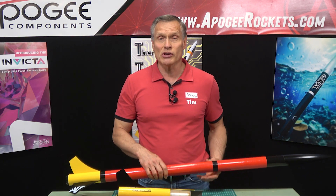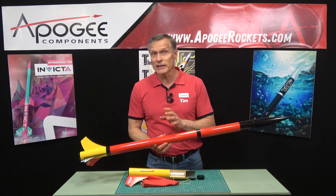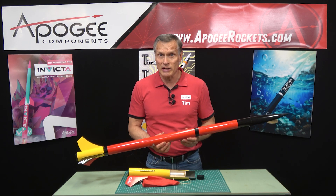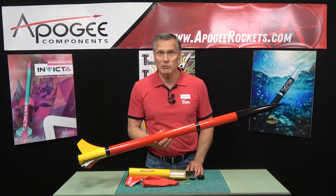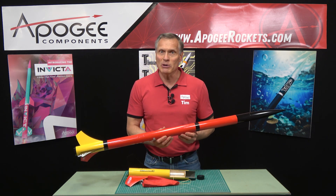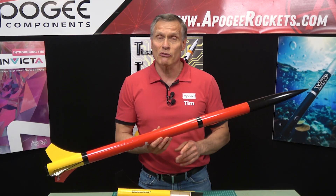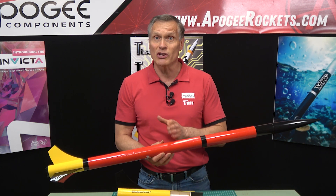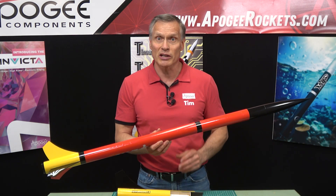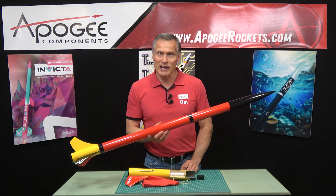If you'd like more information about this kit or an unboxing video, you'll find it at the Apogee website. Our website address is www.apogeeRockets.com. If you'd like even more information, be sure to subscribe to our free newsletter which comes out every week, where we provide you with great information on how to make your rocket experience even better. Come to ApogeeRockets.com.